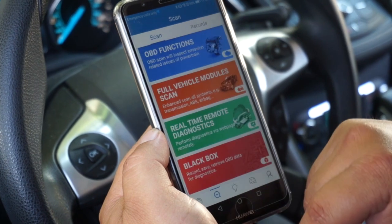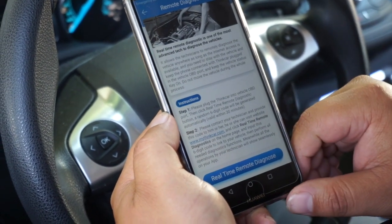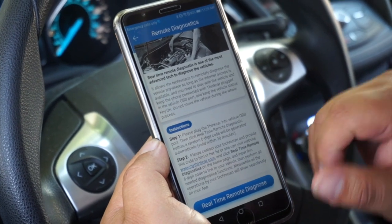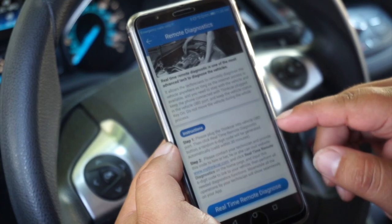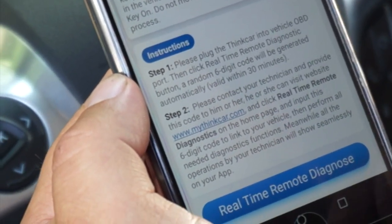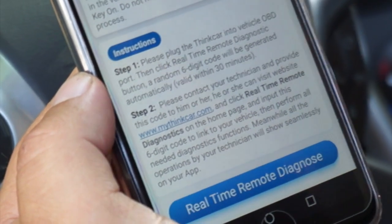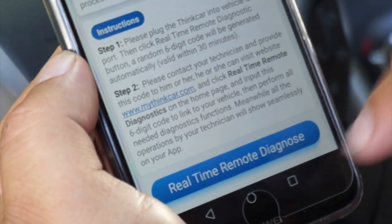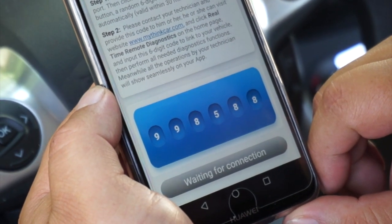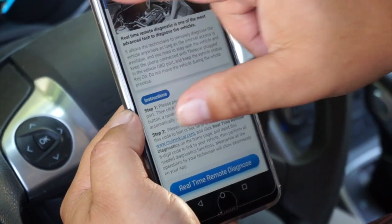Next we'll go over real-time diagnostics. It gives you a step-by-step guide. You connect the wireless dongle, go into remote diagnostics, and click real-time remote diagnostics — it generates a code. The end user logs on to www.mythinkcar.com, clicks real-time remote diagnostics, and inputs that code so remote diagnostics can begin communicating. You click start and it generates the code that the other technician will input.